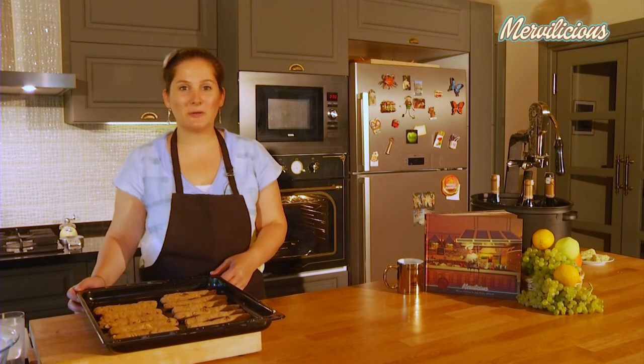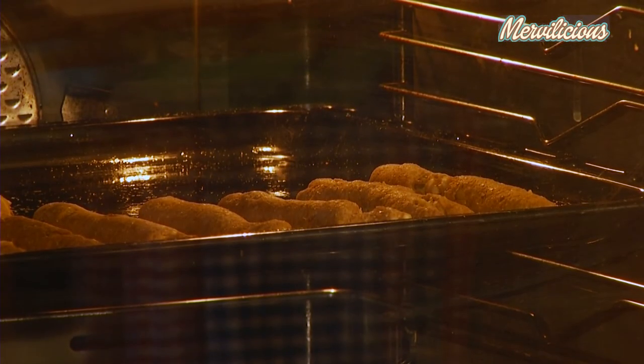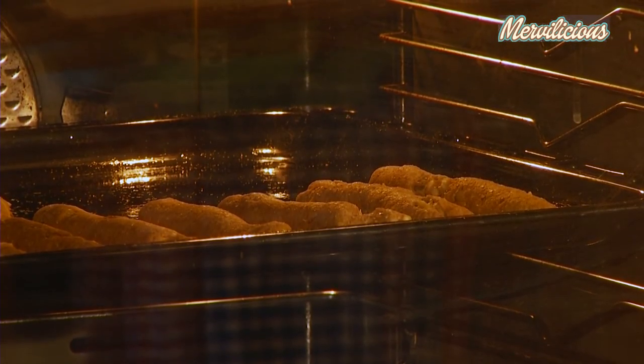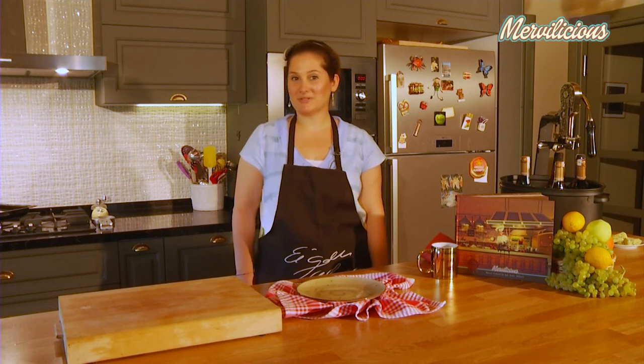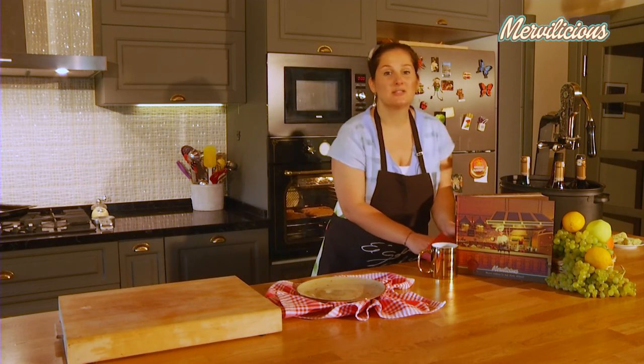Our Boston brown sticks are ready now. We've shaped them and placed them on a greased tray. Now they're going into the preheated oven at 200 degrees Celsius for about 18 to 20 minutes. It's about 20 minutes now and our Boston brown sticks are ready — I'm going to take them out of the oven and serve them immediately.